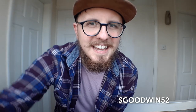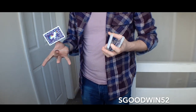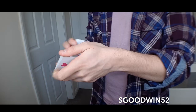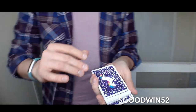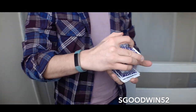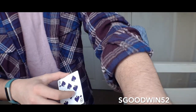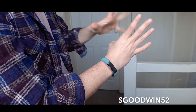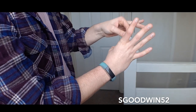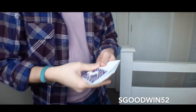So as I do guys, let's get into the magic.